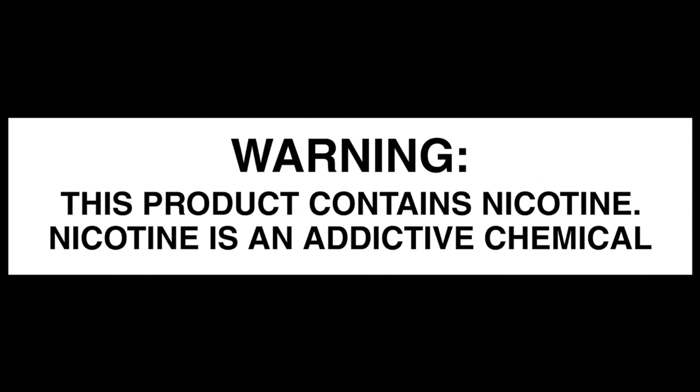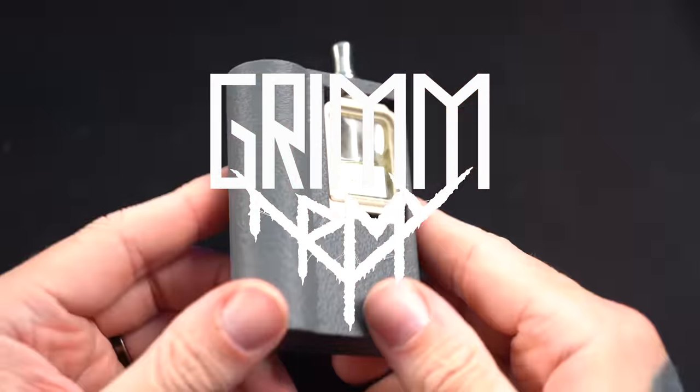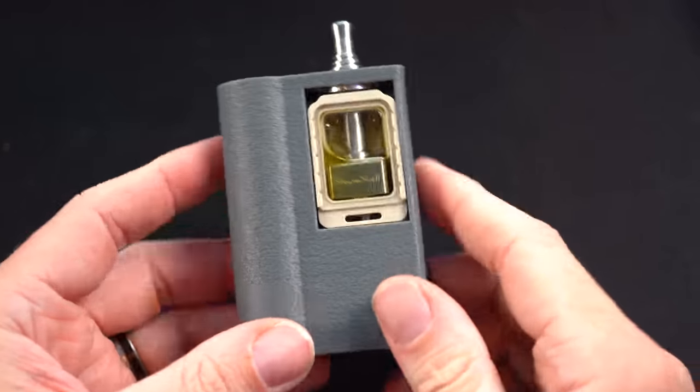These videos are educational in nature and are designed to help people over 21 who smoke cigarettes switch to a less harmful alternative. Alright, what's up everybody? Grim Green back here.